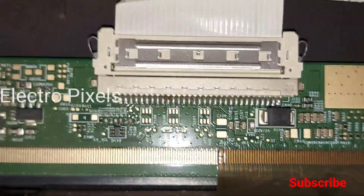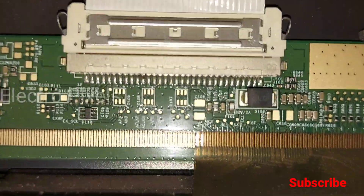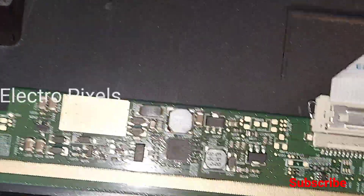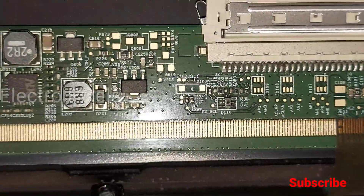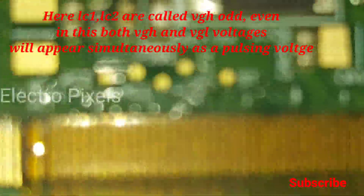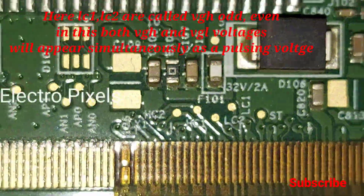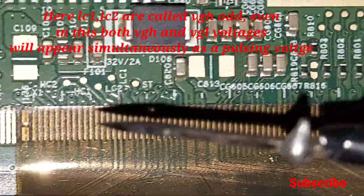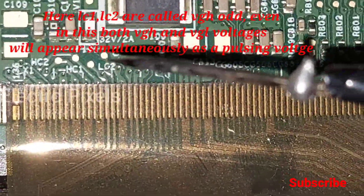This complaint is mainly due to gate signals short inside the panel, either from the left side or the right side. In AUO panels we can easily repair it using the level shifter modification method. Here you can see two test points named LC1 and LC2, also called VGH odd and VGH even in LG panels.